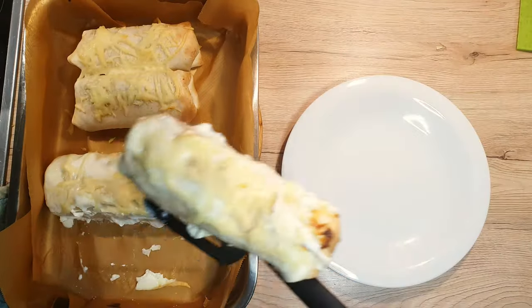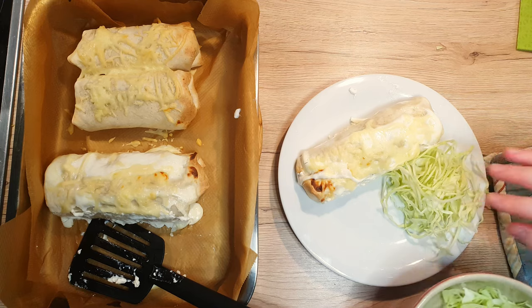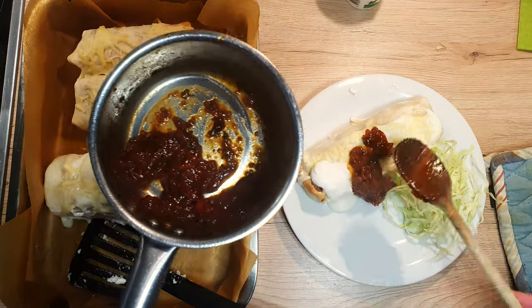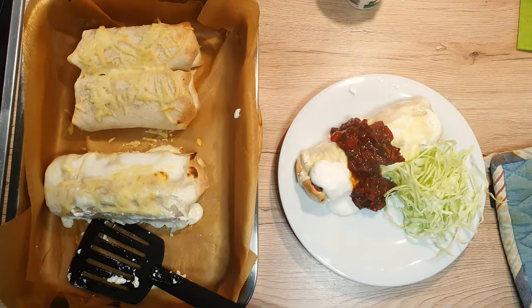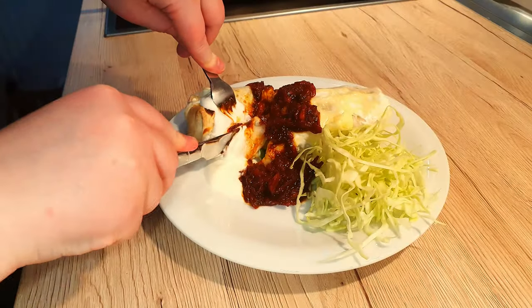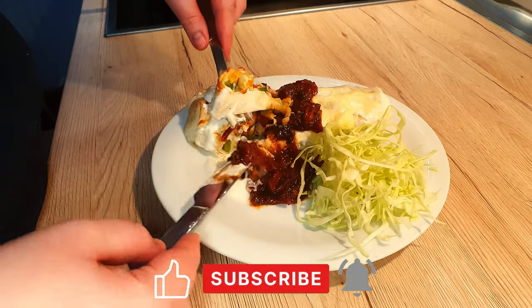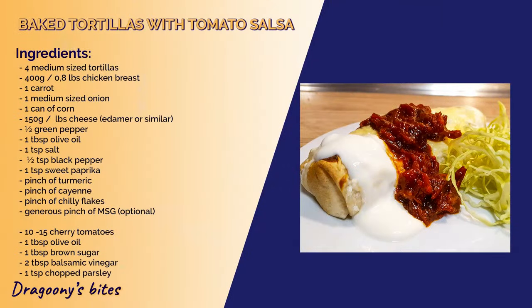We're almost done, so let's plate up the tortillas. For a bit of freshness, add some chopped cabbage or another leafy salad next to it. Spoon over some sour cream and add the tomato salsa we made earlier. The tortillas can also be made in advance for lunch or another day — just keep them in the fridge and warm them up later. So what are you waiting for? Get creative with your fillings and let me know down in the comments what you fill your tortillas with. Leave a like if you enjoyed this video and subscribe for more bites from my kitchen. Until next time, bye-bye!